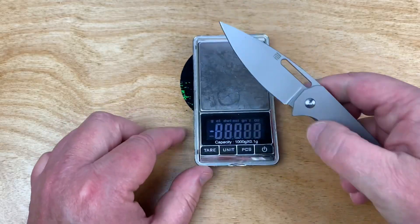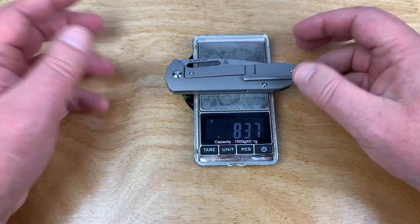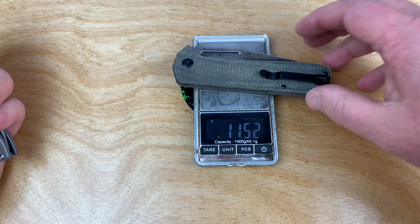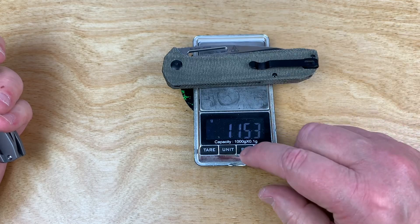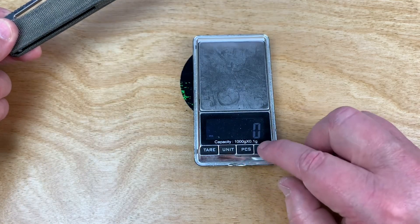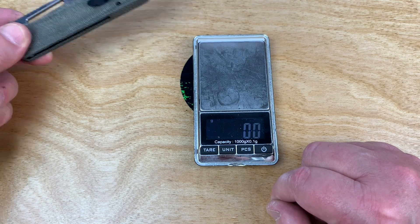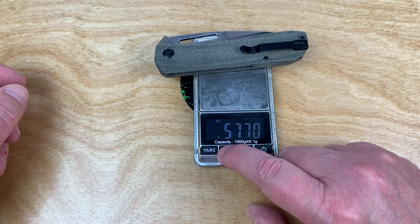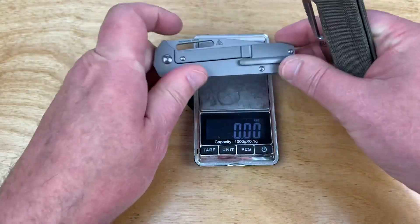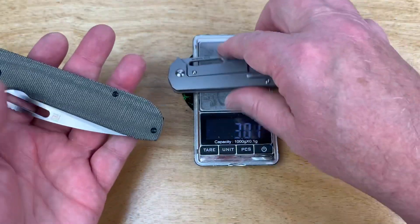Let's throw them on a scale. The larger one comes in at 83 grams, almost 84. This one — the bigger knife — is 115 grams. That's not terribly heavy; that works out to 4 ounces. And the smaller one is right at 3 ounces. So just one ounce difference between the two very different sizes.